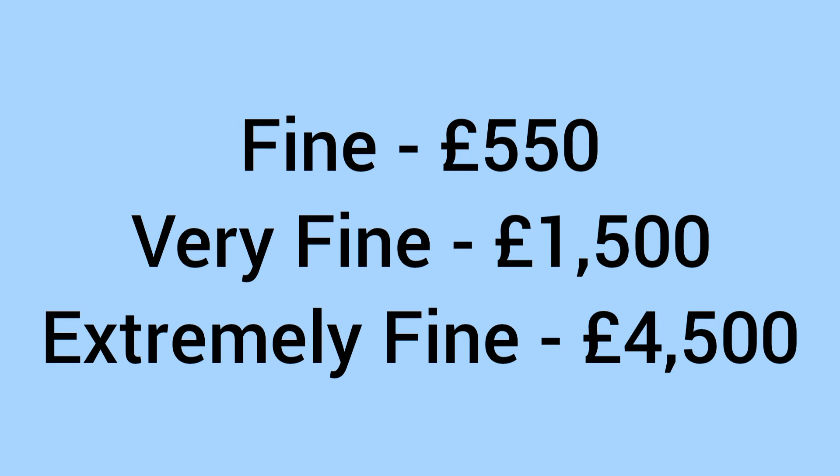For the price of this coin: in fine condition it can reach up to about 550 pounds; in very fine condition, around 1,500 pounds; and in extremely fine condition, 4,500 pounds.